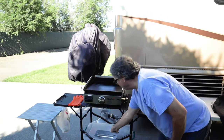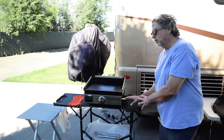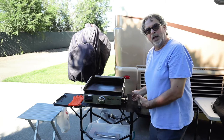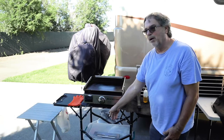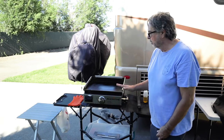The other thing we did to accessorize this is we don't use the little small Coleman bottles. We bought a larger line that can connect to a 10-pound or 20-pound gas tank that we keep on the ground. It lasts a lot longer than the normal one.